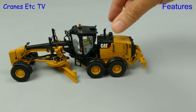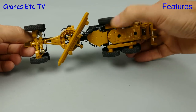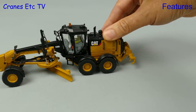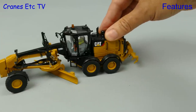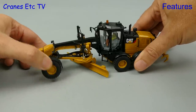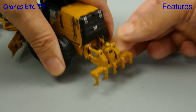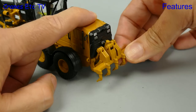Starting small on the Cranes Etc test track, the 12M3 rolls nice and smoothly and each of the wheels rolls independently. When it comes to steering it's quite severely restricted at the pivot point, and that also continues at the front end where the steering is again similarly restricted, so it seems quite a bit less manoeuvrable than a real grader. There is plenty of tilt on the front axle but you can't lean the wheels. Moving to the back, the ripper works well and if you extend it fully downwards the rear wheels are off the ground.